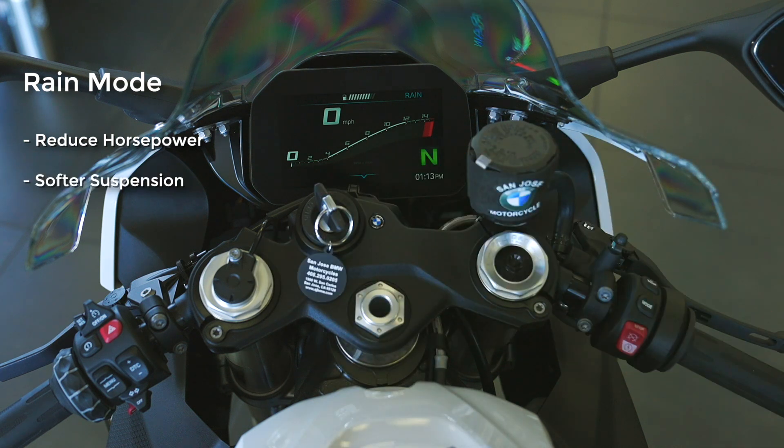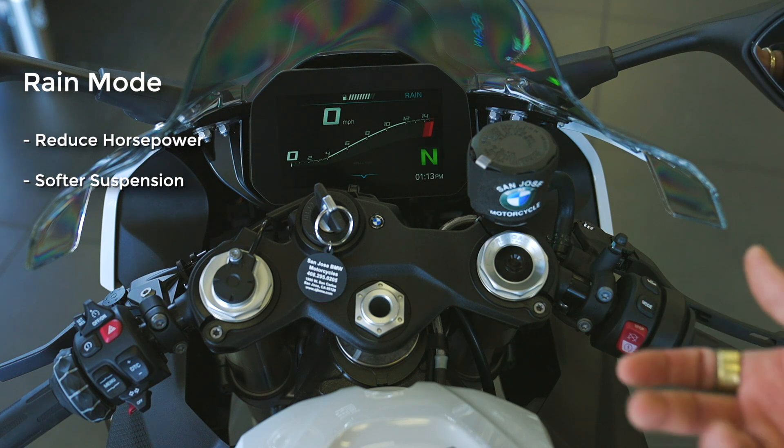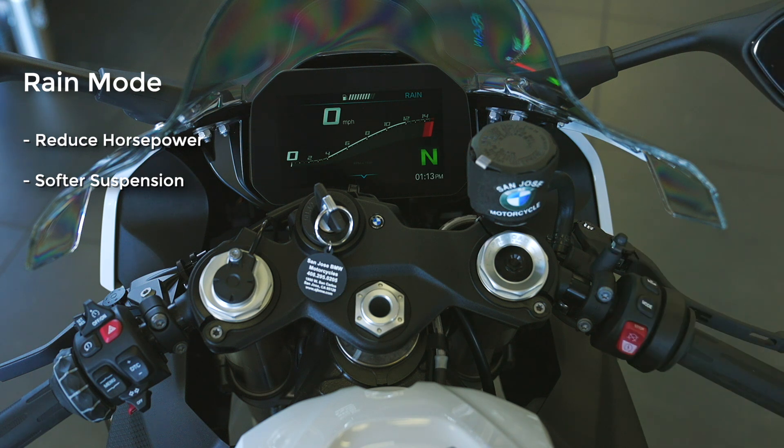Moving to the suspension in rain mode, it goes into a soft baseline setting. However, this is a dynamic system — as you increase speed or riding style, it will increase dampening. The baseline is less dampening to allow the tire to follow the ground and not break traction. It also retunes the ABS and traction control for wet weather, with the maximum coefficient of traction built into the ECU and algorithm to anticipate a slide or traction loss before it actually happens.